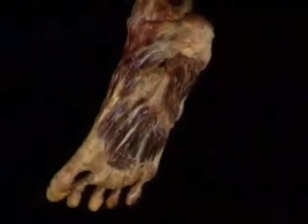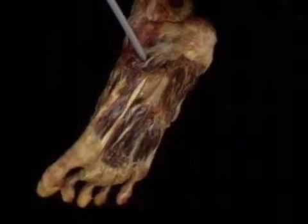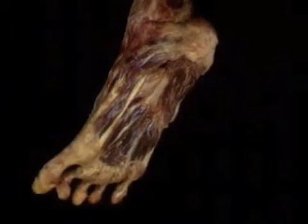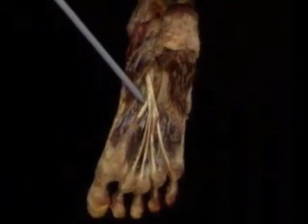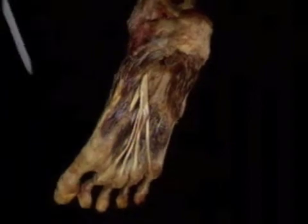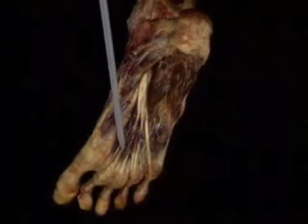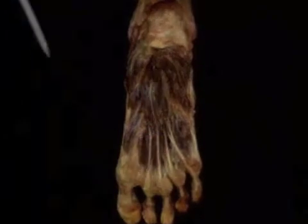Now that we've seen the muscles for the big toe and the fifth toe, we need to see how all these short muscles fit together. To do that, we'll put the long flexor tendons and then the central group of muscles back into the picture. First we'll add flexor hallucis longus, which lies deep to abductor hallucis as it enters the foot. Here's flexor digitorum longus entering the foot along with flexor hallucis longus — its tendons cover up adductor hallucis. Here are the lumbricals, flexor accessorius, and last of all, flexor digitorum brevis.